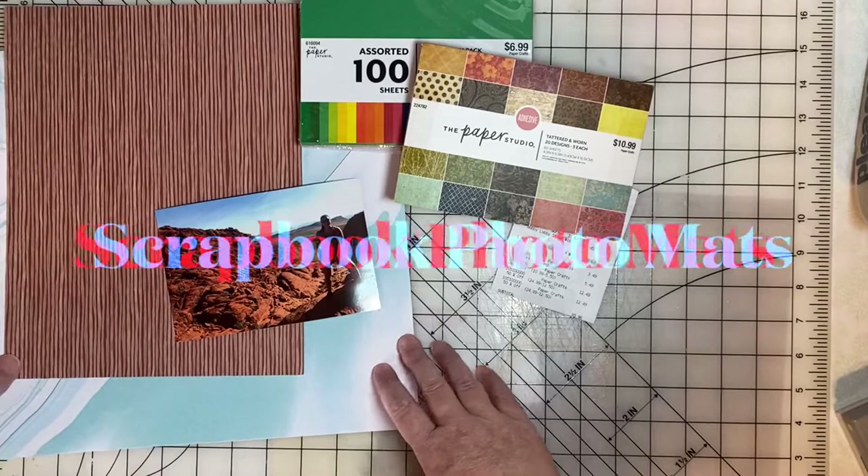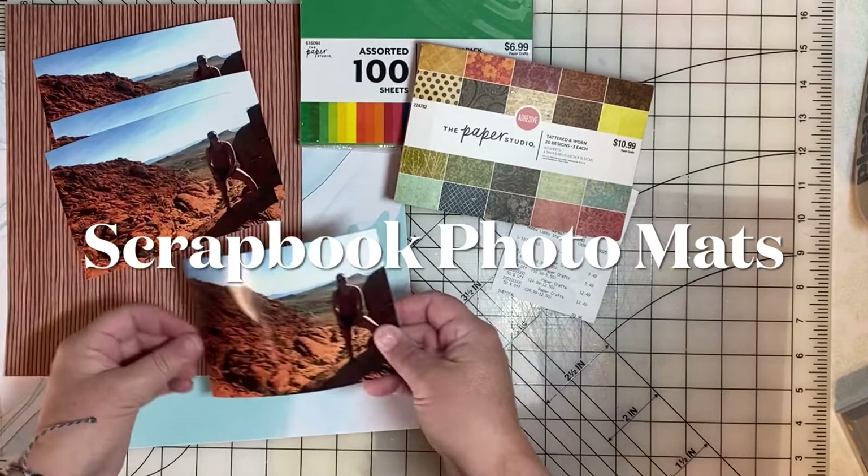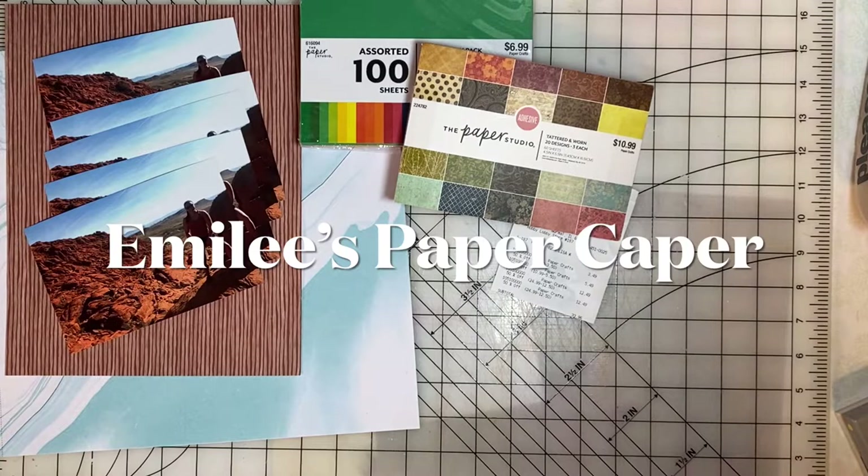Welcome back. Today we're going to look at options for matting our photos on our scrapbook pages. I'm Emily and you've found Emily's Paper Caper where we're all about scrapping our stash and getting some pages done. If you're new here, please consider subscribing — hit the subscribe button and bell icon now.